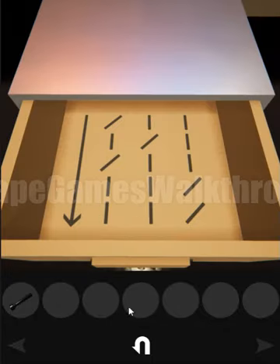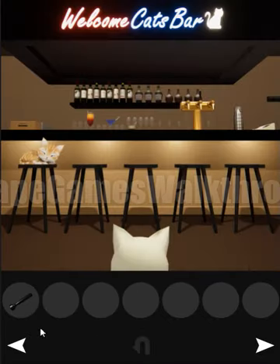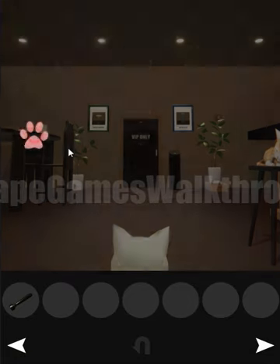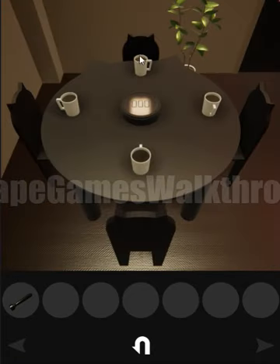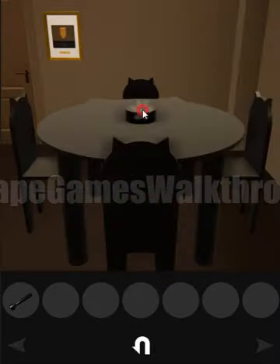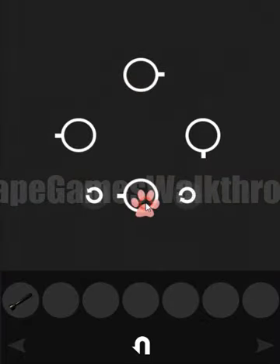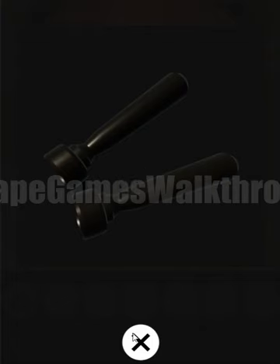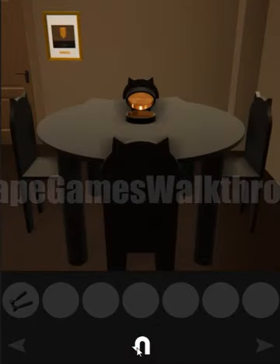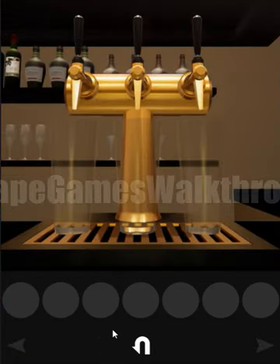It's a bit early to use the key, so let's go find the second handle. On the table is a hint of the position of the max handle: right, left, up, down. Let's go to the table and do the same — right, left, up, and down. Here we have found the second handle!